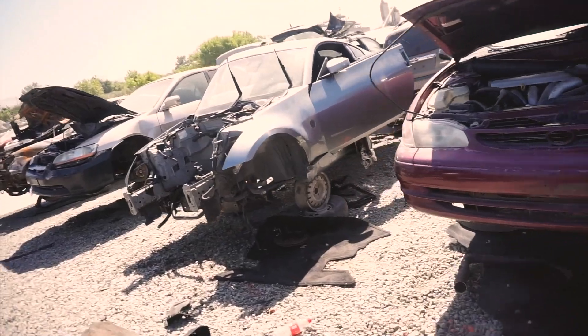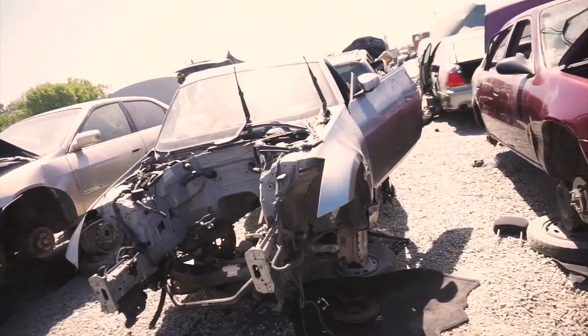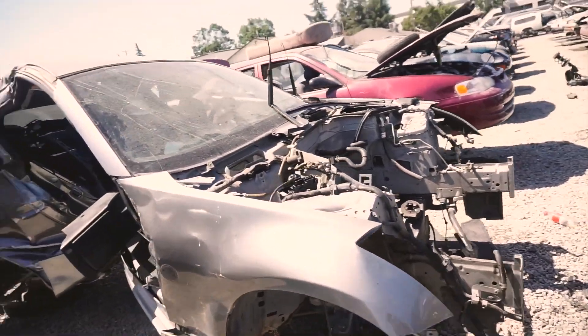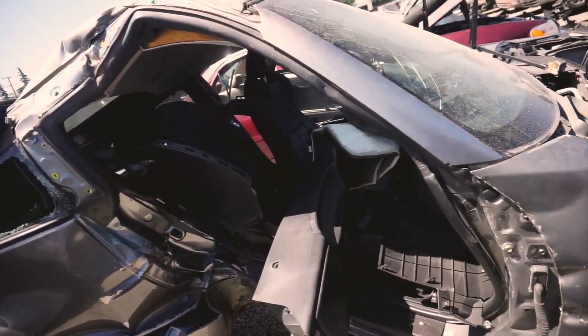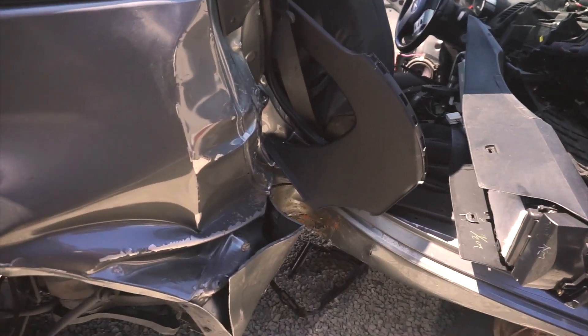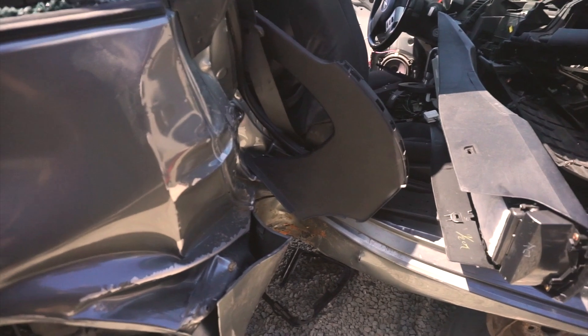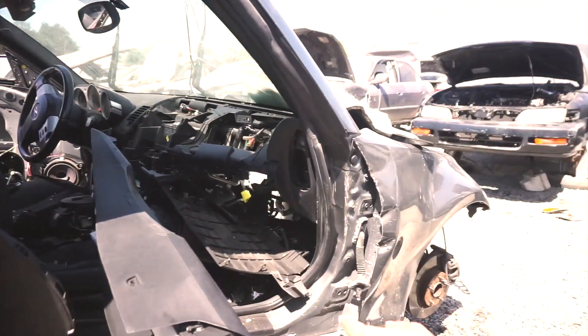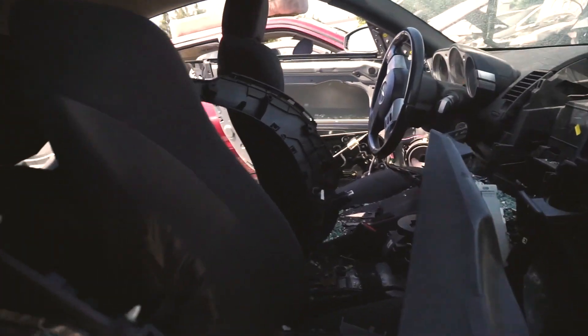Oh, it's smashed — look at this thing, it's like smash mash. This car hit a pole. I hope the guy is okay, look at this seat — oh my gosh, I really hope this guy is okay.